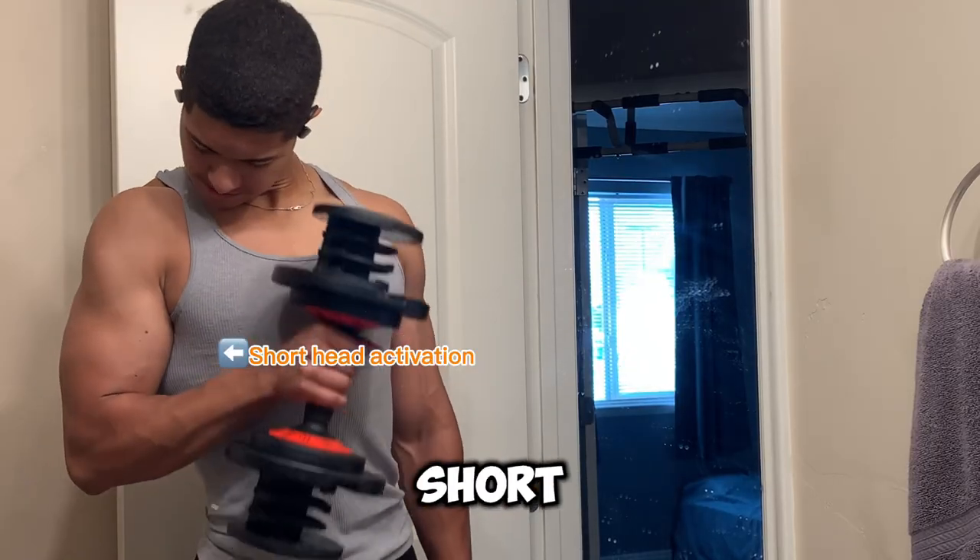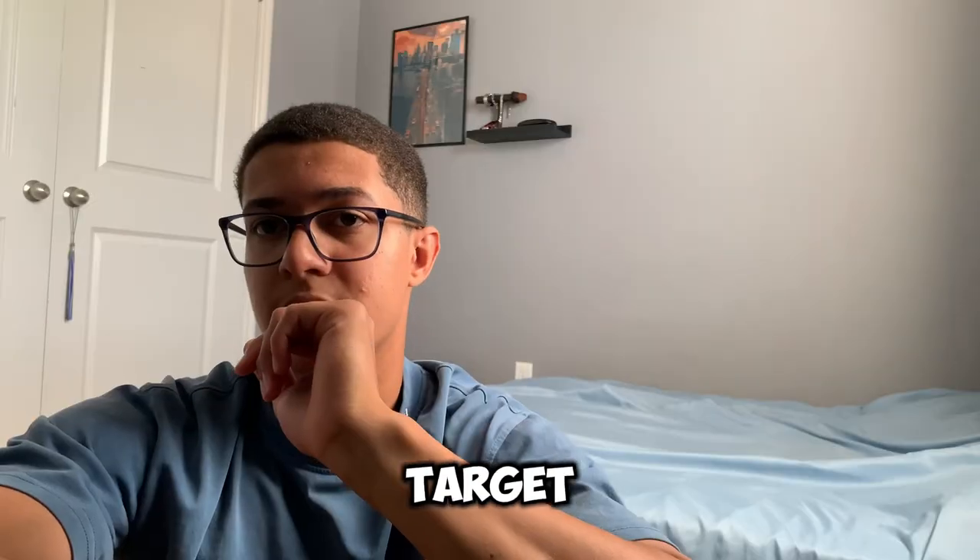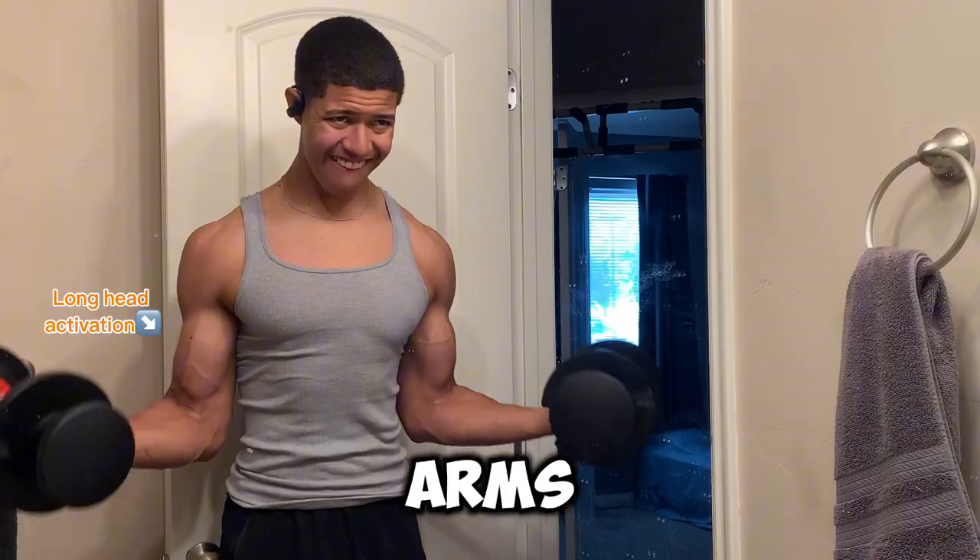If you want to target the short head, you want to tilt your arms inward, closer to your body. If you want to target the long head, you want to tilt your arms outward.